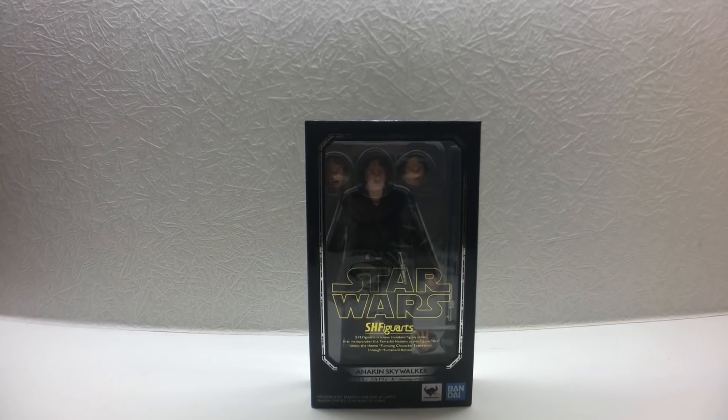Hello guys, this is E-Toys bringing you a latest S.H.Figuarts reveal: Anakin Skywalker from the Star Wars series, Episode 3 Revenge of the Sith.